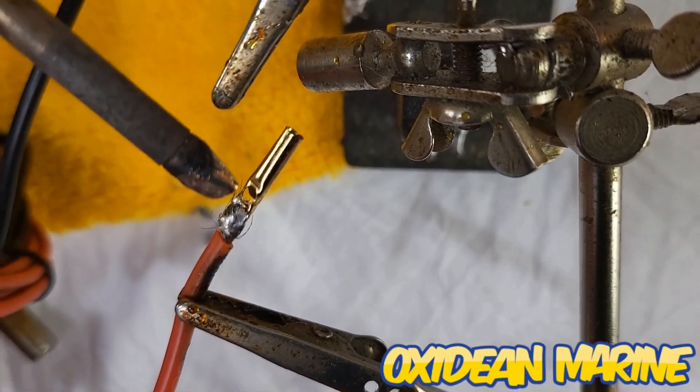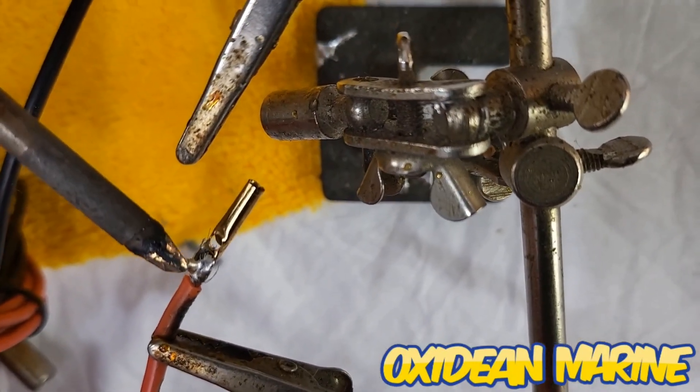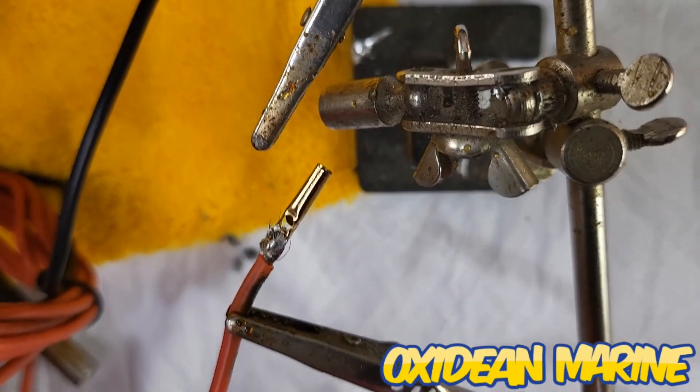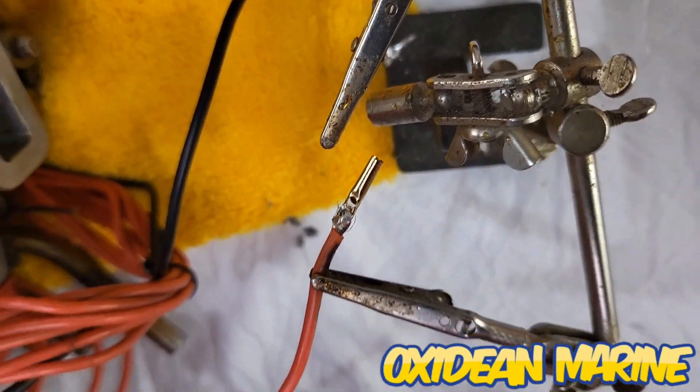So I am soldering all the connections, then I'm gonna shrink wrap them — put a little bit of glue on there and shrink wrap them. That'll be much more reliable. And yes, that is my lunch you hear sizzling in the background.